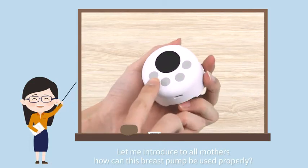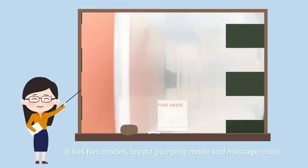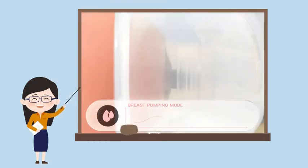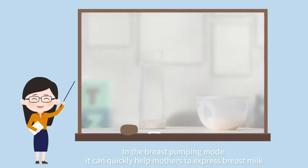Let me introduce to mothers how this breast pump can be used properly. It has two modes: breast pumping mode and massage mode. In the breast pumping mode, it can quickly help mothers express breast milk.